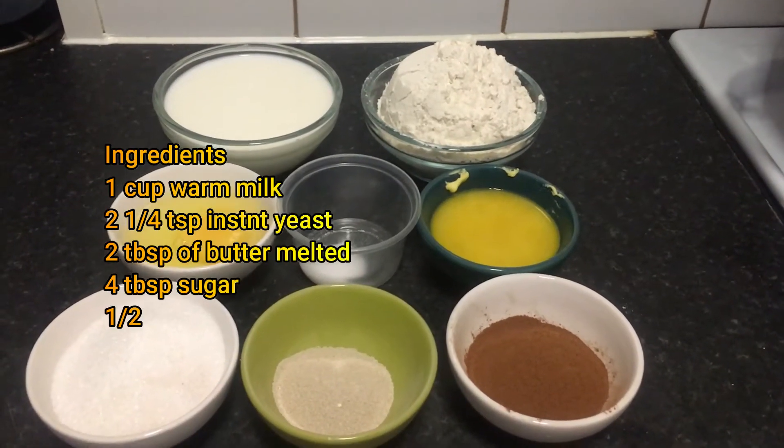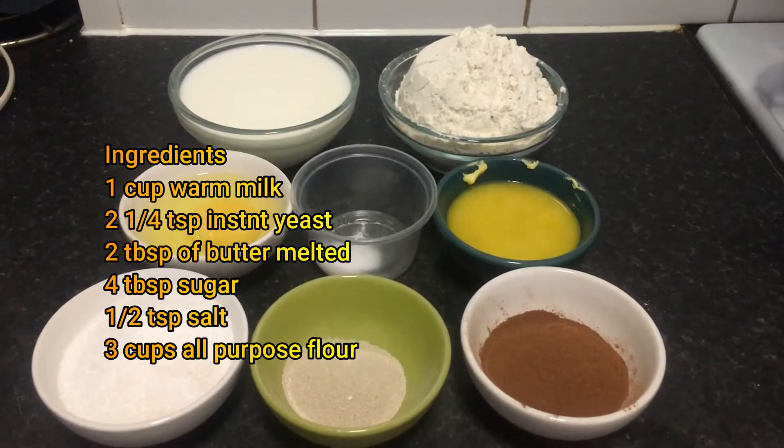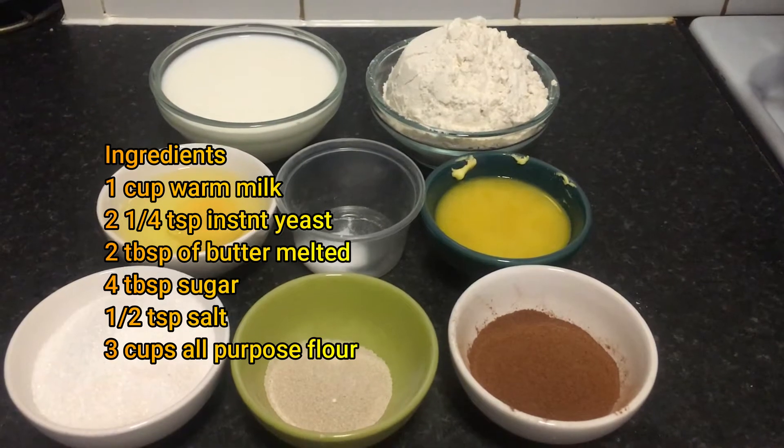For this recipe you need plain flour, milk, egg, salt, yeast, melted butter, sugar, and cinnamon.